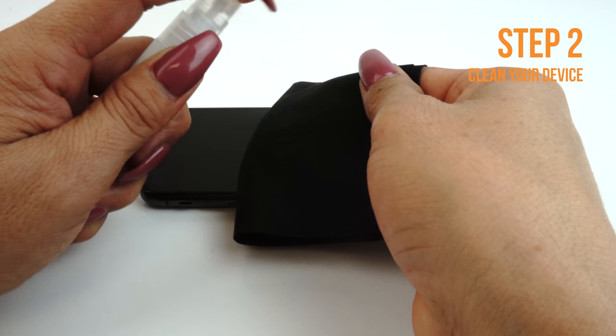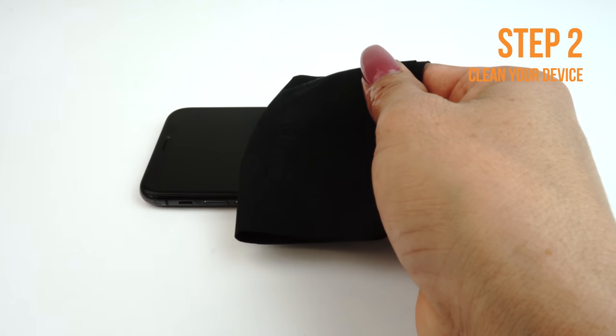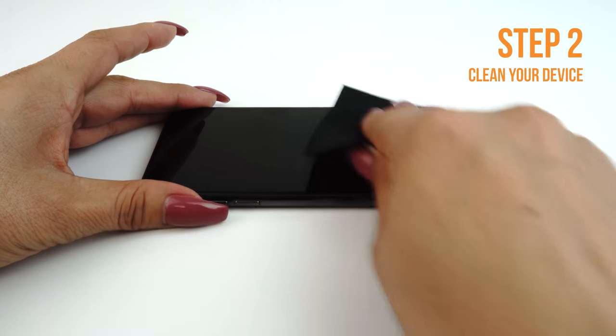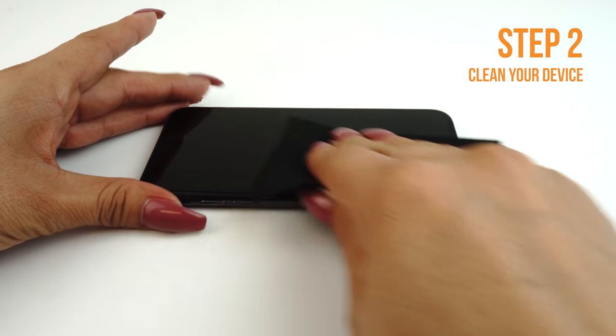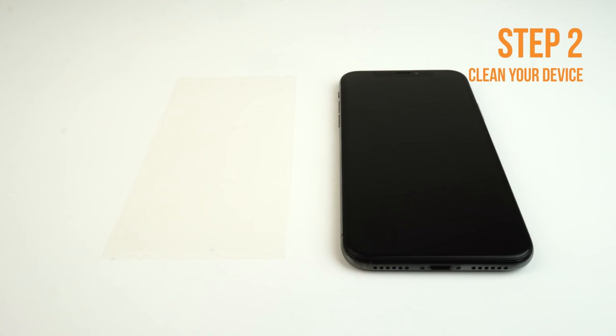Apply some installation solution onto your microfiber cloth, then wipe down your device to remove fingerprints, smudges, dust, and grime. Once your device is clean, lay it down on a flat, clean surface.